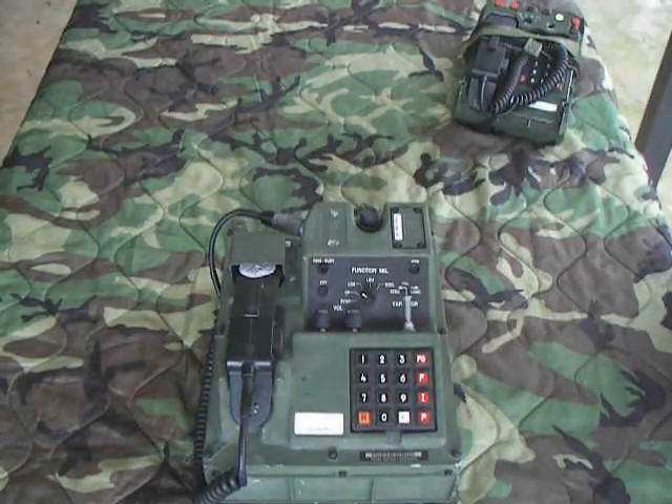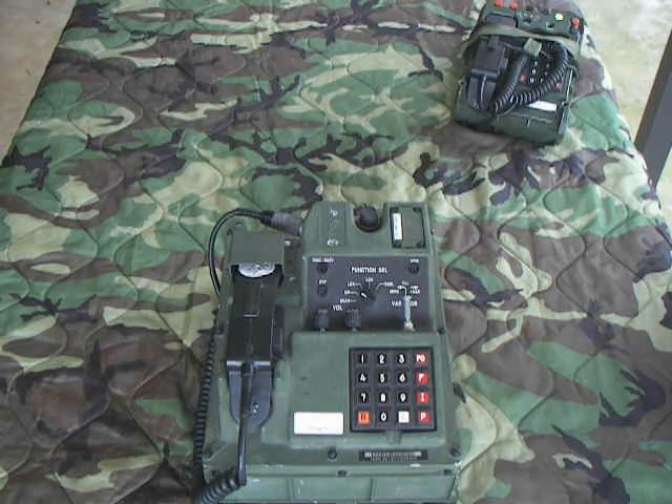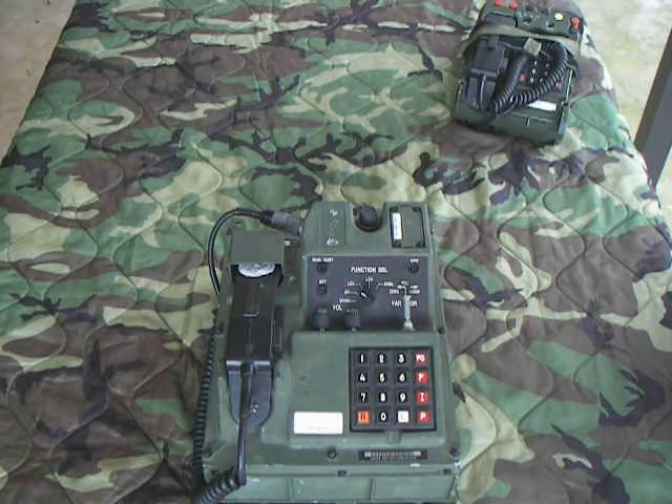I know the DOD got rid of these. This one has been de-milled. This is a TSEC KY-68 — I hope everybody learned something.